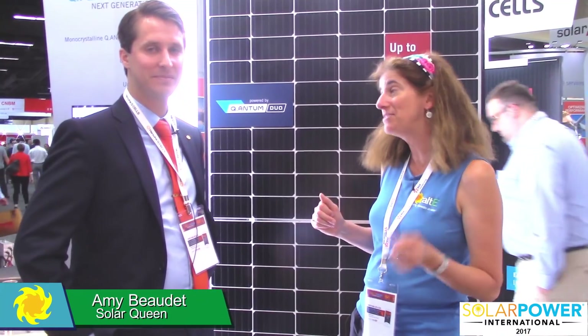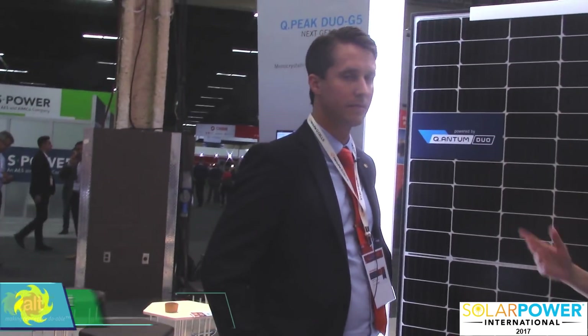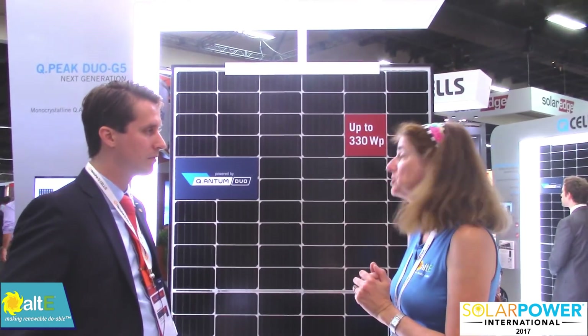Hi, this is Amy from the Alt-E store. I'm here at SPI 2017 with Dawson from Hanwha Qcells. So this is a very different looking solar panel we've got here. Why don't you tell us what's going on with this?